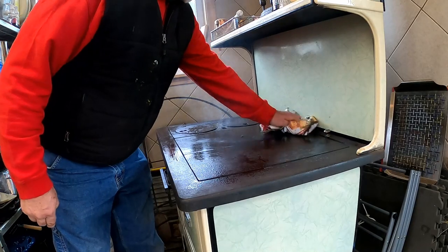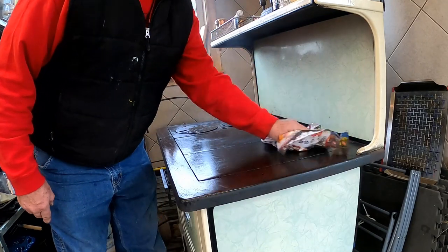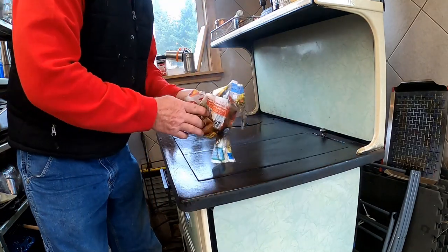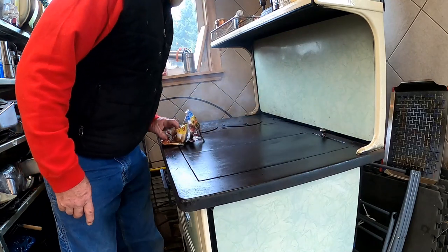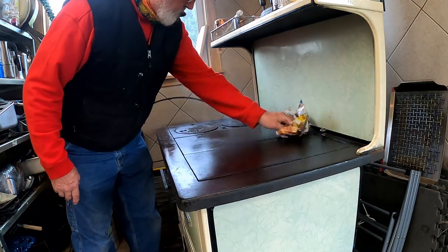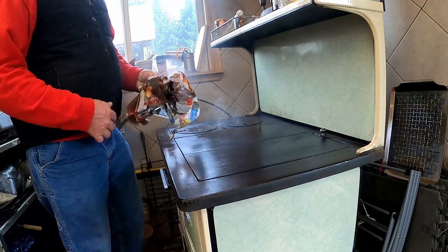If you've got a smoke alarm it might be going off about now. You can tell the hottest part of the stove is over by the fire. As it heats up I'm going to wipe it down a couple of times until I get a well-established fire.